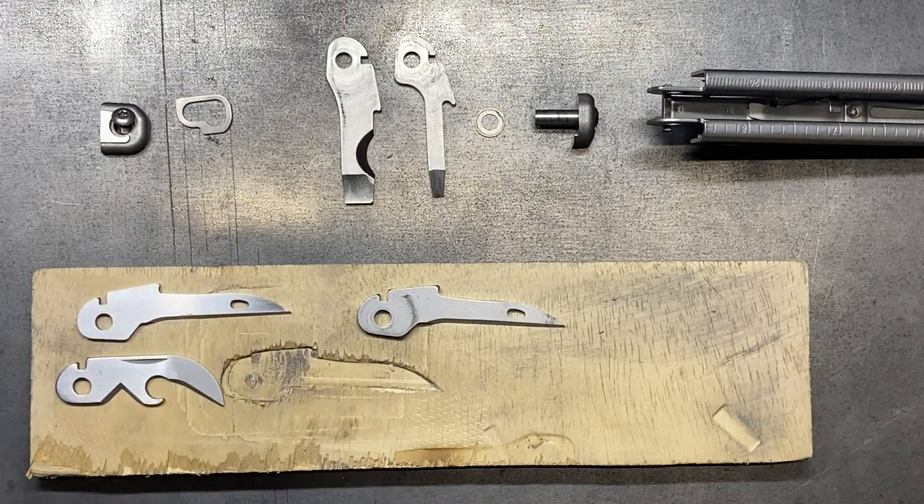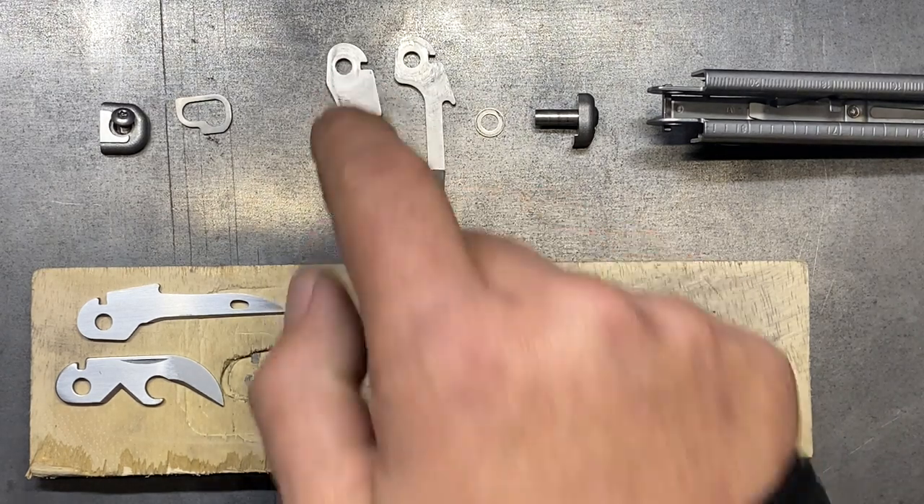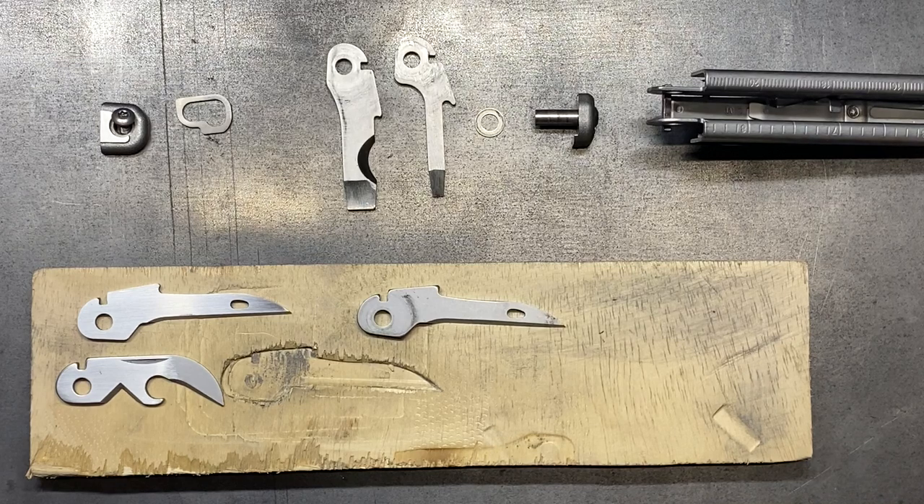I'm pretty happy with how that all turned out. It took a lot of work — I spent about six hours on it. But the results were worth it because once I got the majority of the material off, I was able to just hand sand it and fine tune it. While it takes a long time, the end results are definitely going to be worth it. This is where we're at so far, and next video we're going to be working on this tool. My name is Ben. You've been watching the Texas Tool Crib. I appreciate you watching and I'll see you in the next one.